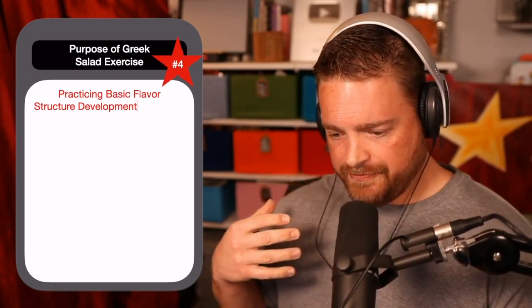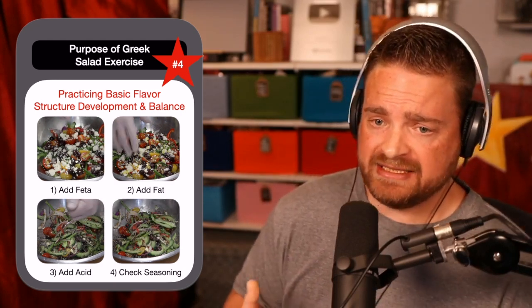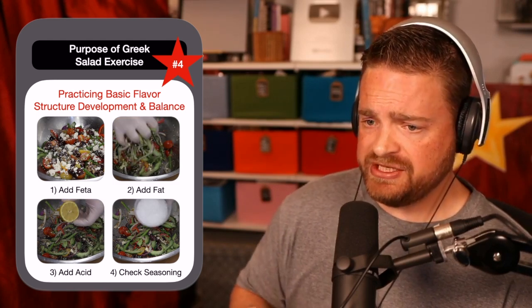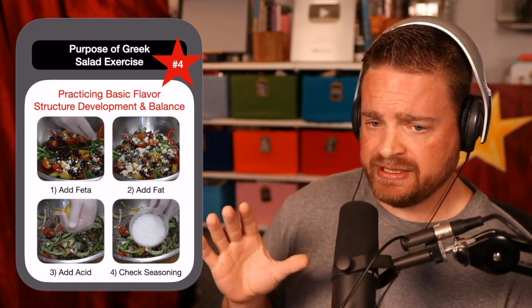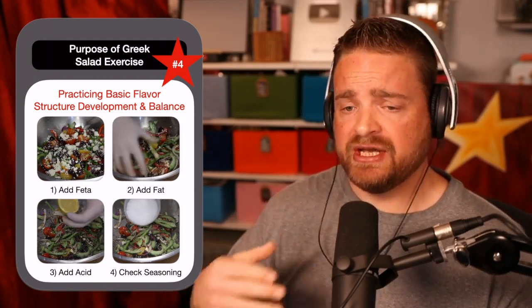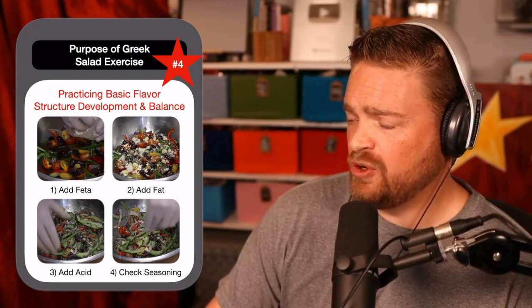The process and the steps in which you add the seasonings to your ingredients are going to affect how that salad actually eats. For me, the first thing I like to do is add my feta cheese to the bowl. The reason why I like to add my feta cheese first, even before my olive oil, is that during the mixing process, once I add the olive oil, the feta cheese breaks down a little bit into the oil and acts as a coating — almost thinning that olive oil into a coating-like sauce.